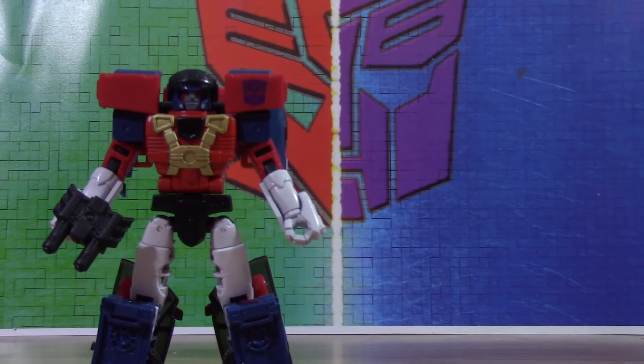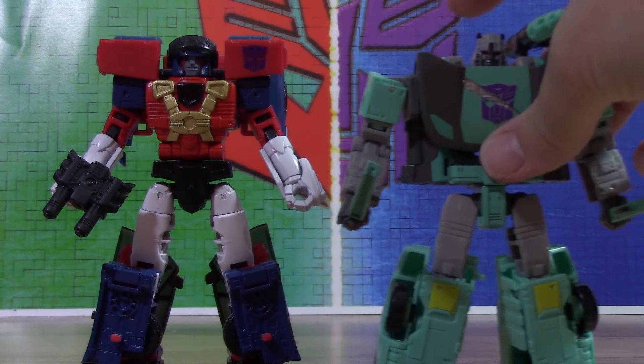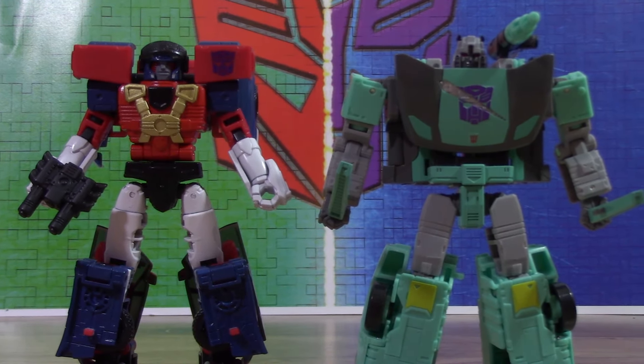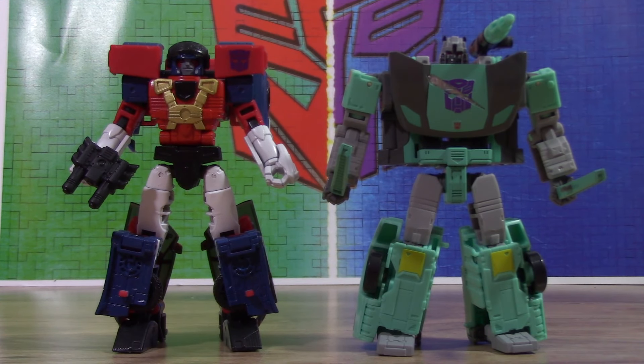For the fun comparison to bring it all home — here he is with Shattered Glass Sideswipe. The two-pack is alive and well once again in the modern day. You love to see it.